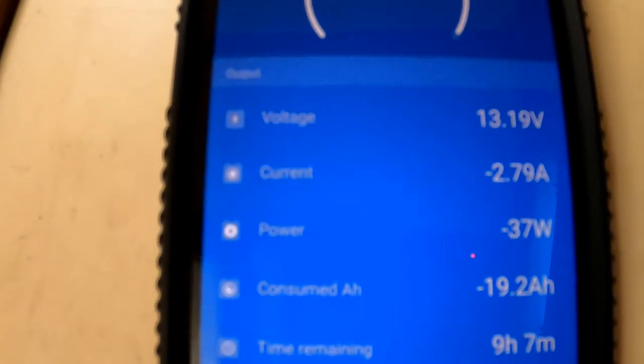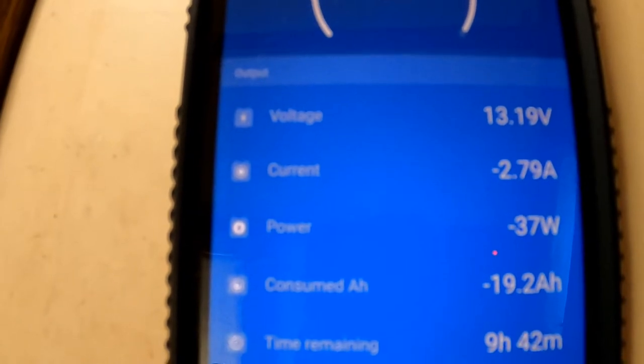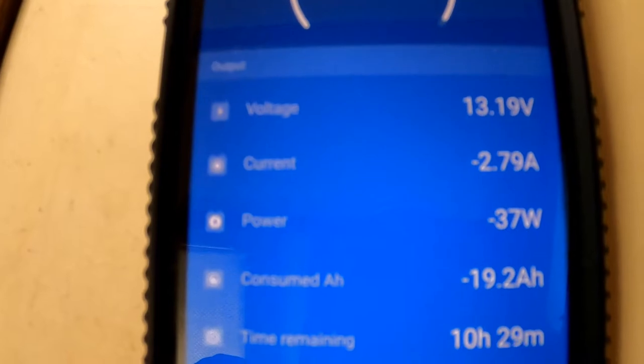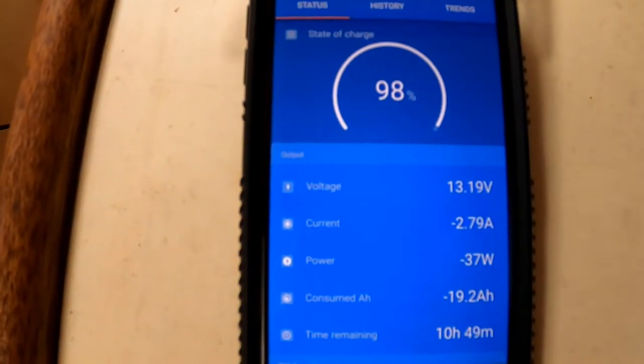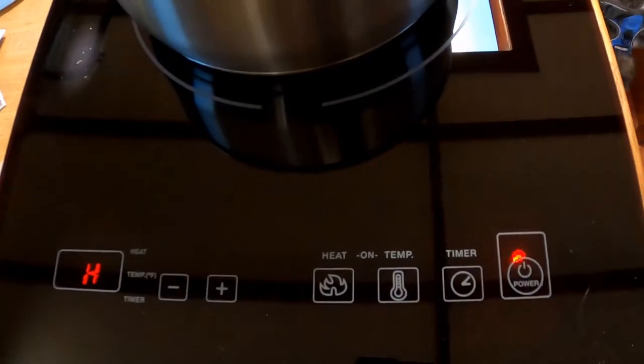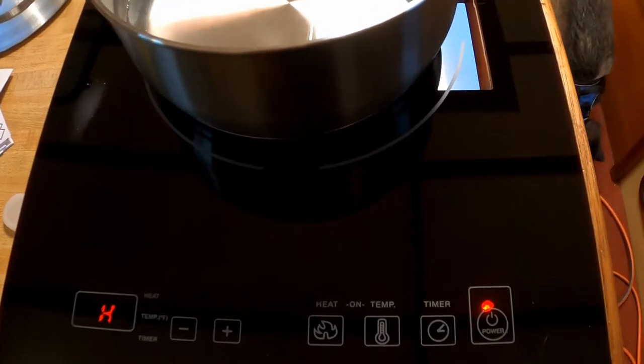So we could boil about 100 pints of water before we were out. It'll be interesting when we do get the solar panels to see what kind of power goes back in and what it takes to recover those lost amp hours due to cooking. That pretty much ends that demo — hopefully that was interesting for someone, and we'll catch you later.